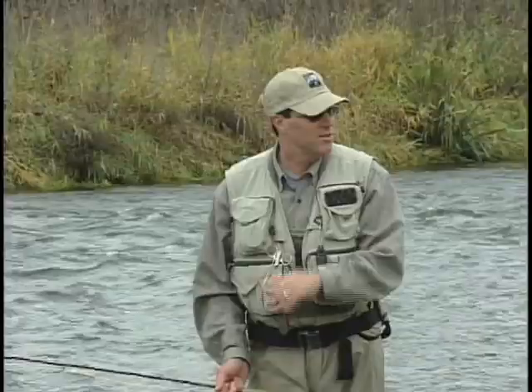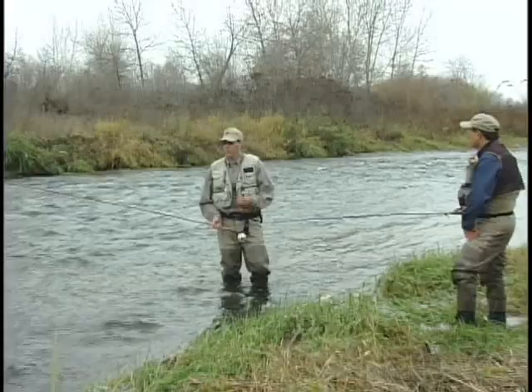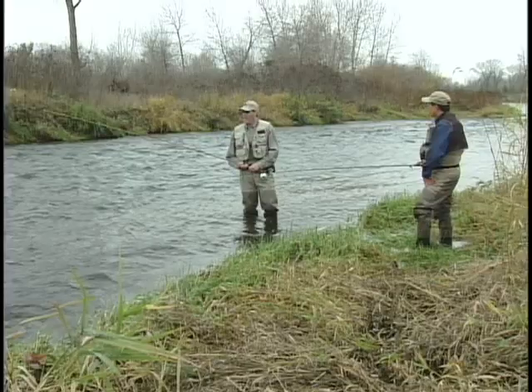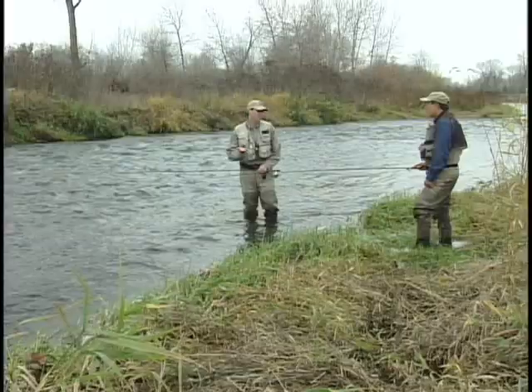Now, longer rod. A lot of the Europeans will use rods up to even 12 feet. And basically what it does is it gives you more reach. One of the secrets to Euro-nymphing is staying in certain feeding lanes. You can really control that if you're underneath the tip of your rod. So if you can't wade any further and don't want to approach the fish, with a 10-foot rod you get an extra foot or so. They'll go all the way down to a 4-weight 10-foot.